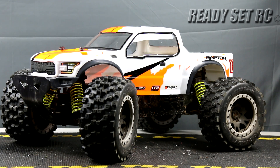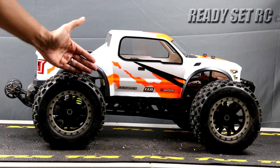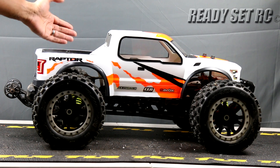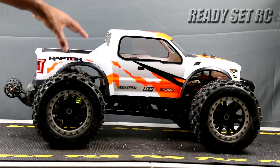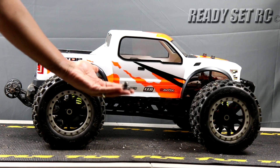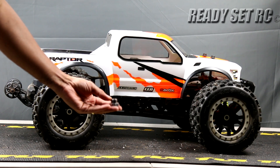Outside of that guys, we're going to go ahead and get these parts on the truck. So here we are guys — all done. It now has the new skid plate on there, the new aluminum skid plate. It has the new XRS Racing extended hexes on here, which is going to give me a little bit of a wider stance on this truck.